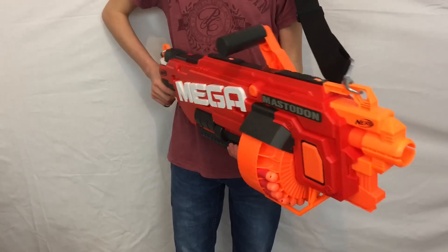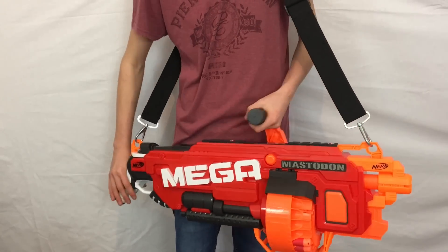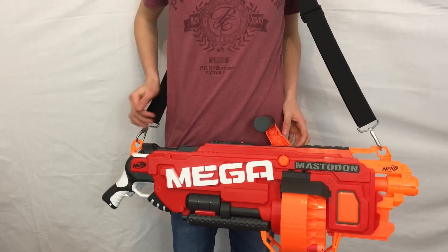Of course you can single fire the blaster just by tapping the trigger. What's really neat about this is it comes with a strap so you can hold it like a minigun, and it's proven very useful for this review — I don't have to hold it, I can just let it sling on my side.